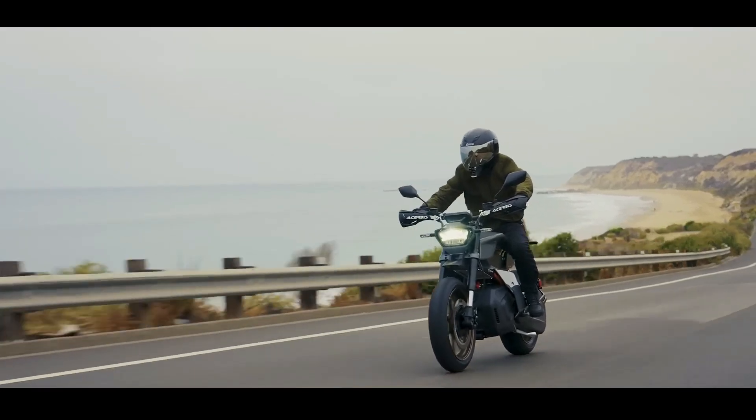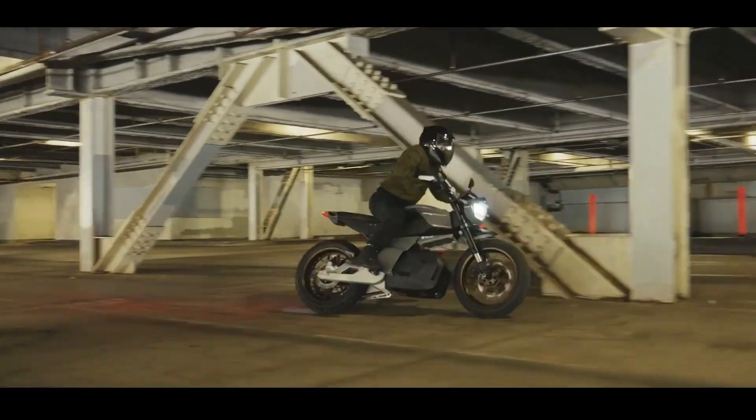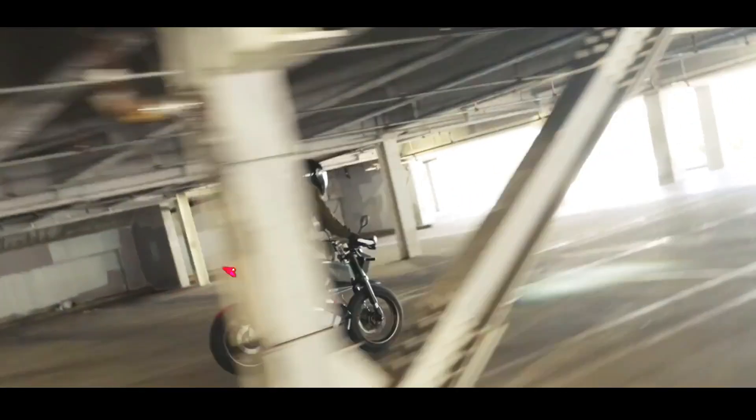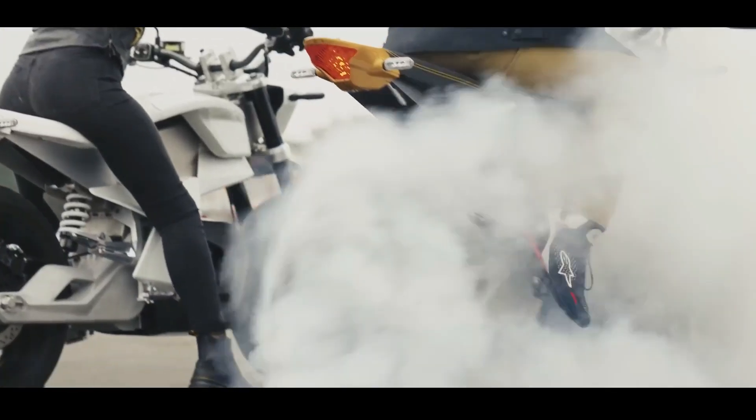The Anthem's ingenuity extends beyond its powertrain. One of its most practical and rider-friendly features is the electronically adjustable seat height. With a simple press of a button, riders can raise or lower the seat seamlessly between 30 and 34 inches (76–86 cm).